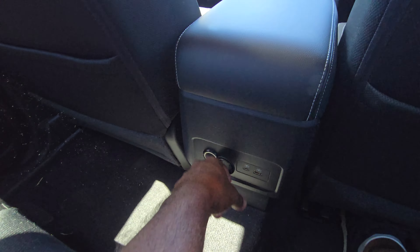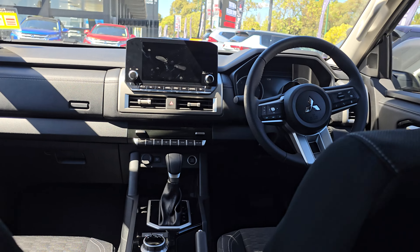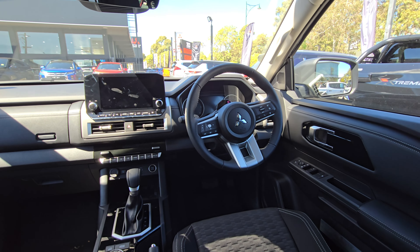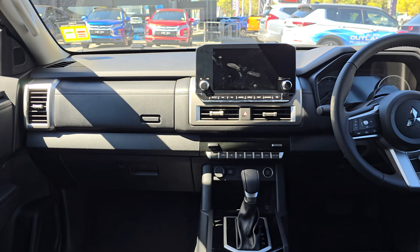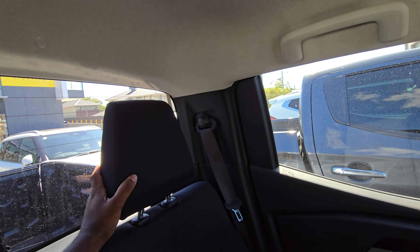You can see the build quality of the doors feels pretty solid. There are also Type-C and Type-A ports in the rear as well, which is pretty nice. Looking at the rear visibility, there's a little blind spot but it's not too bad — pretty good visibility overall. The middle seat feels very comfortable too; I can put my feet here nicely.